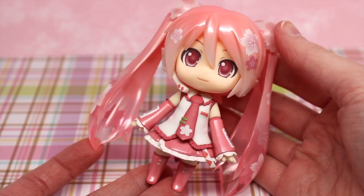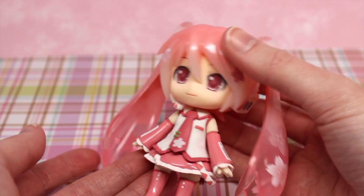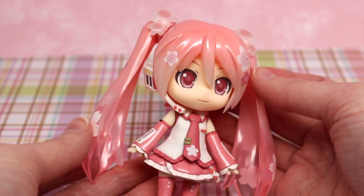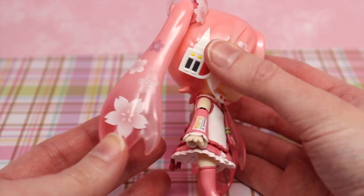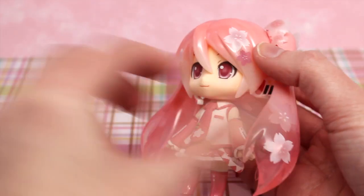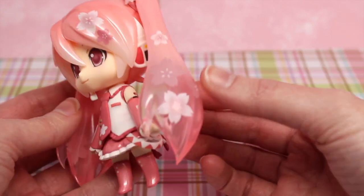I absolutely love her. The paint is spot on — I don't see any issues whatsoever. I even think with the new facility, you can definitely tell the quality is even better than before, at least with this Nendoroid. There's no production issues. She just looks fantastic. I love the gloss on her hair and all the little small detail designs. I'm just going to spin her around for you so you can get a good look at her. Here's the side and the back side. I also love how bright the colors are. She's a very colorful Nendoroid and definitely reminds me of the springtime. Part of her pigtail is a little bit translucent, so I really like that effect.